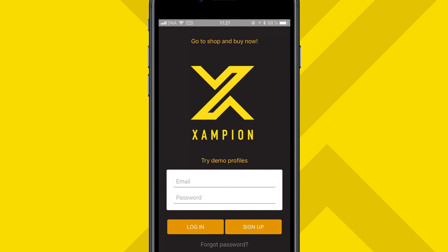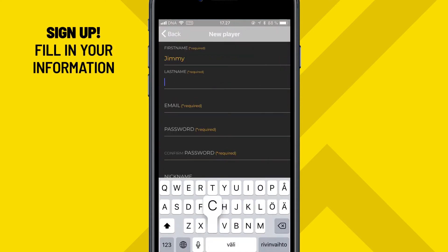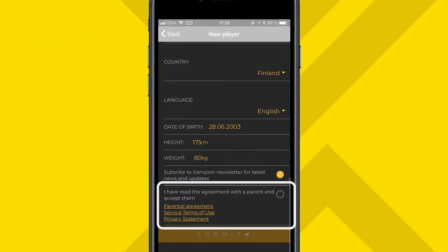Let's create a user profile. Tap the Sign Up button and fill in your information. If you're under 18, please read the agreement with a parent or guardian and check the box.